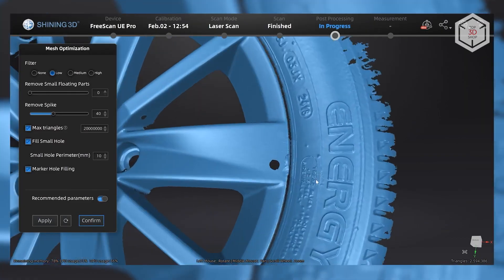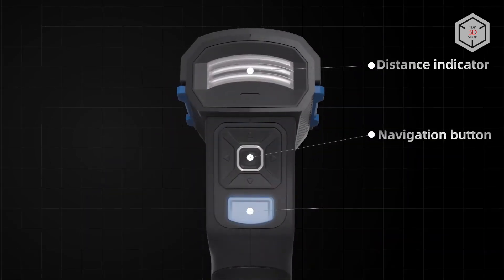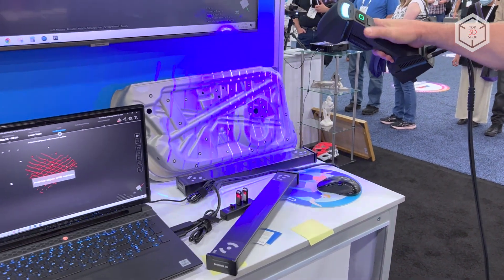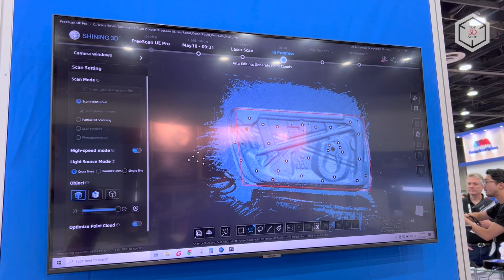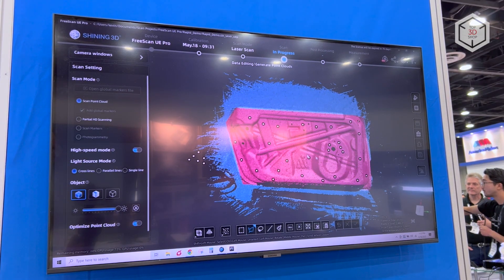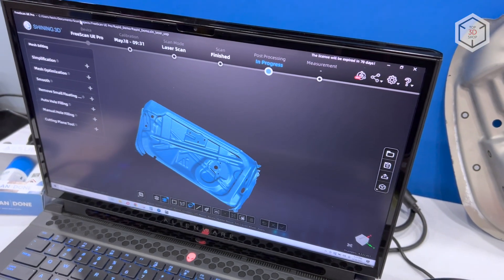In the upper module, the device houses the working distance LED indicators as well as navigation and scanning buttons, while the data is transferred to the computer via a USB 3.0 connection. The scanner runs on Shining 3D's proprietary software with automatic updates to include new functions and tools.